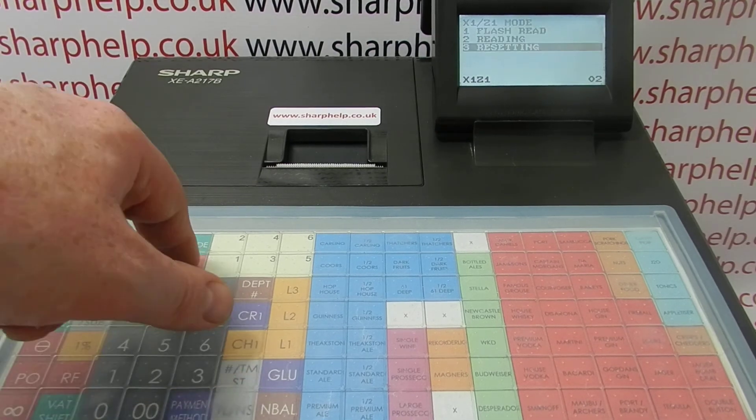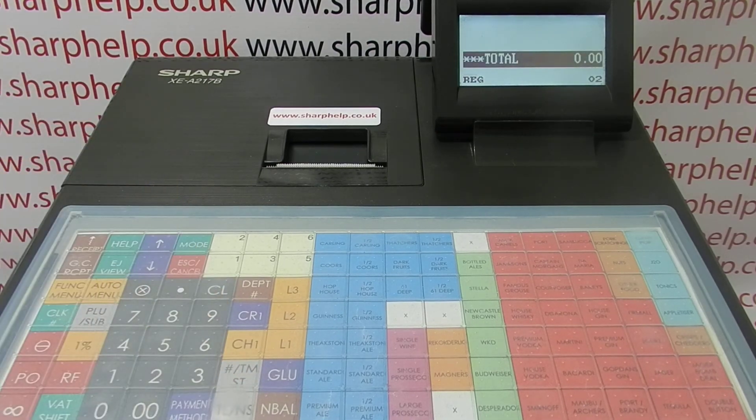That's how to set up and use the training mode on the XEA217. I hope that's been helpful. There are other videos on how to use and program the 217 appearing on screen now, which you're welcome to watch. You can also subscribe to this YouTube channel or visit sharphelp.co.uk for more. Thanks for watching.